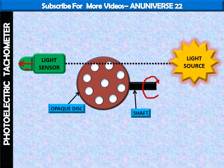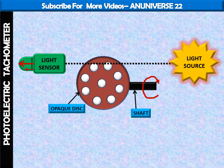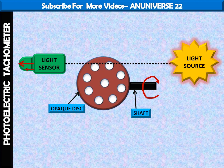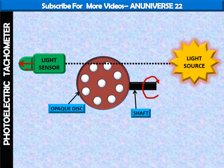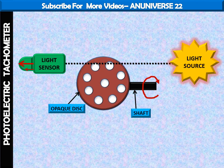On rotation of the disc, the holes and the opaque portion of the disc come alternately in between the light source and light sensor. When a hole comes in between the two, light passes through the hole and falls on the light sensor, and an output pulse is generated. But when the opaque portion comes in between the light source and sensor, the light from the source is blocked and hence there is no pulse output.